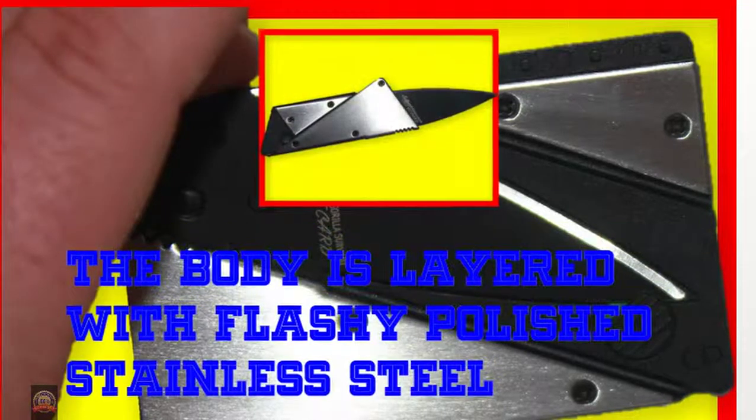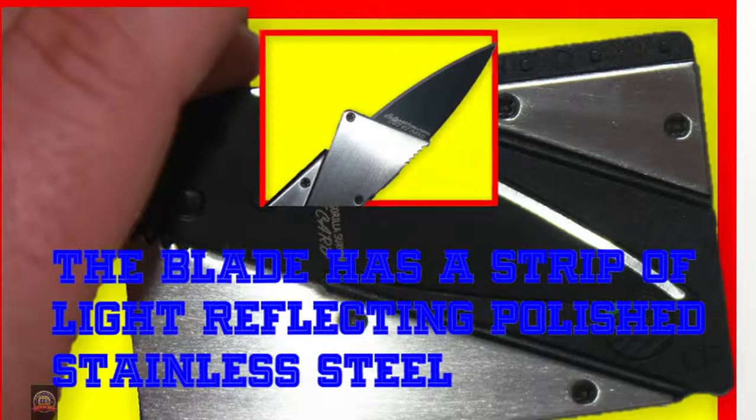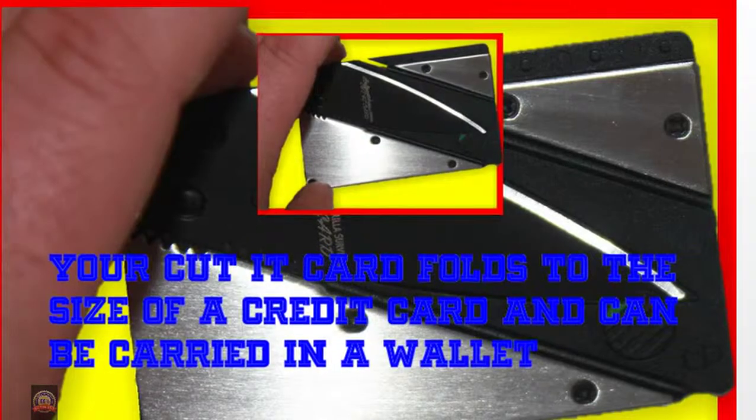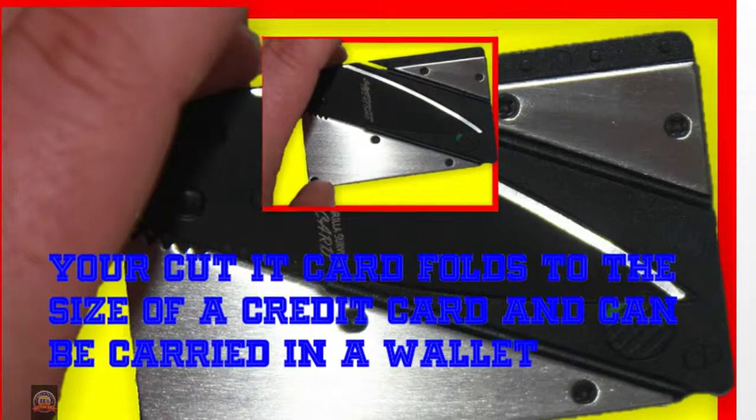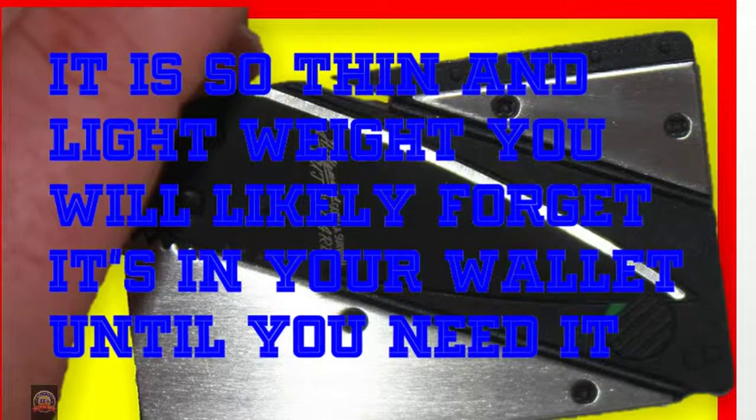The body is layered with flashy polished stainless steel, and the blade has a strip of light-reflecting polished stainless steel. Your Cut It Card folds to the size of a credit card and can be carried in a wallet. It is so thin and lightweight you will likely forget it's in your wallet until you need it.